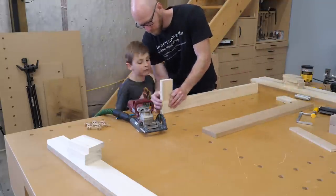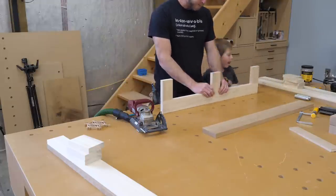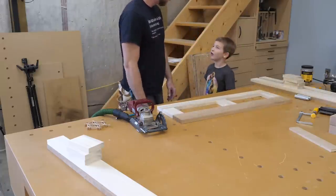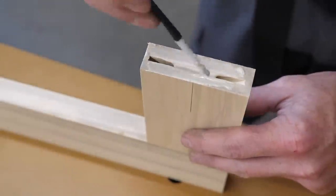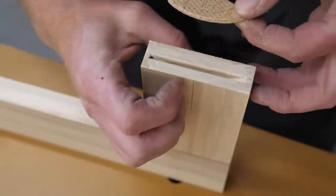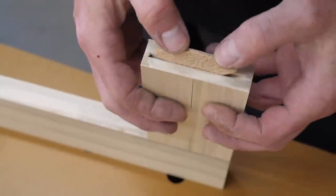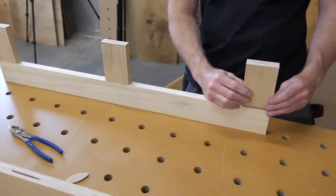Of course, we have to dry fit everything just to make sure we're on the right track. I like to sight down my marked line and make sure that the size 20 stamp on the biscuit is centered on that line. While biscuits have a fair amount of side-to-side slop, too far off and the biscuit will actually prevent the two pieces from coming together.